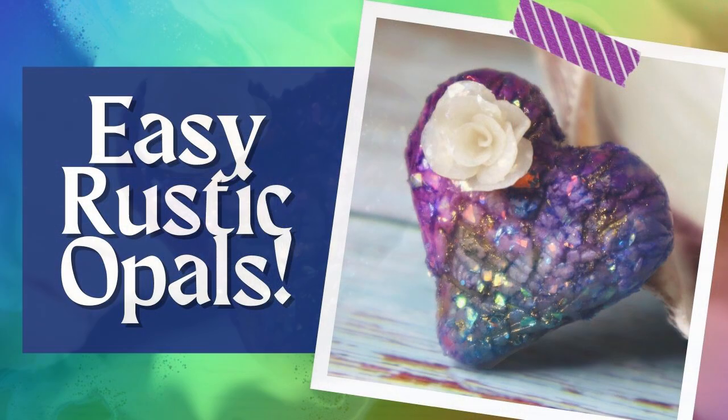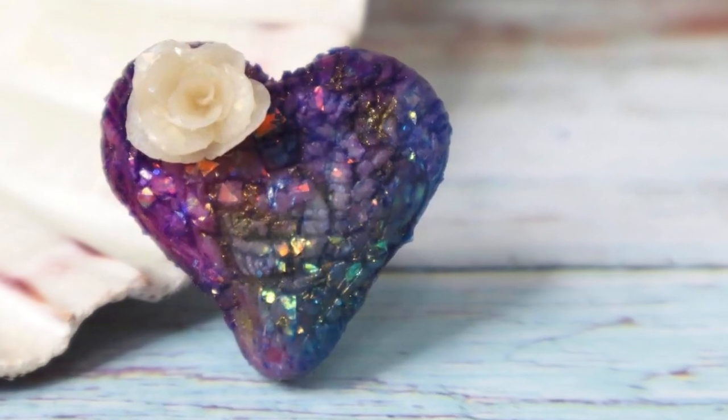We all have those pieces that didn't come out quite the way you hoped. This technique is so easy and would be perfect for covering them up and making them gorgeous. Be sure to stay until the end for how to make a sweet floral accent that goes perfectly with this technique.